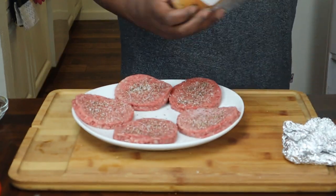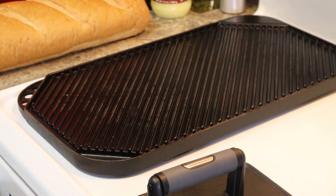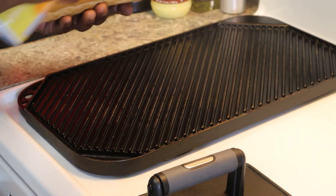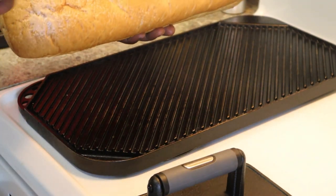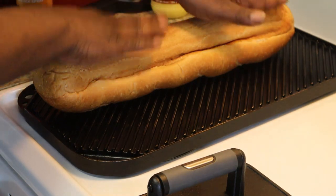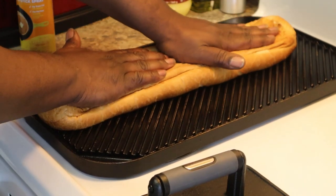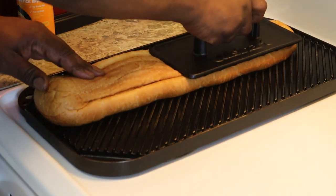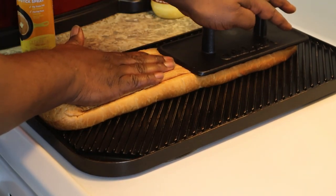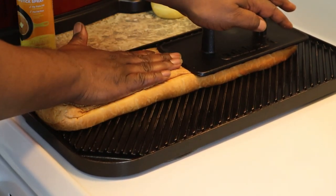We're going to take our bread and grill this. I'm going to take some butter and spray some on this, just like so. Put that on here to give us some nice grill marks. I like to press down on mine — I have a steak weight. I don't have two, so I'm going to have to press down on this one. We're going to grill them on each side until we get some grill marks. If you have a heavy pot or something like that, you can just stick it on there. I'm at medium.